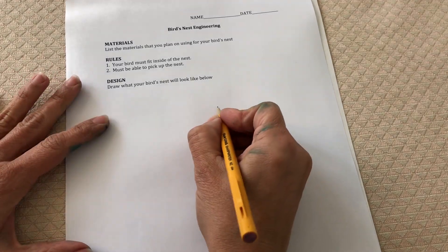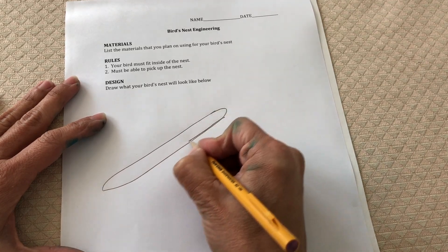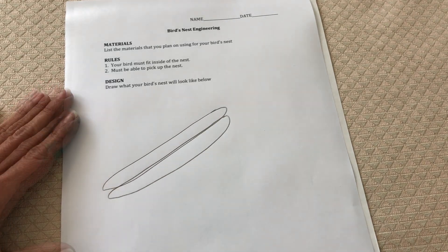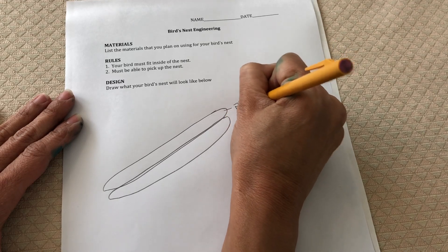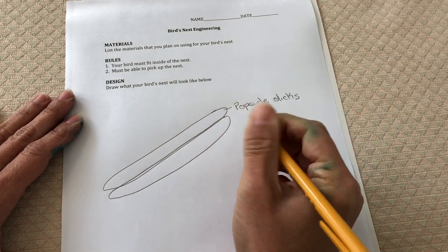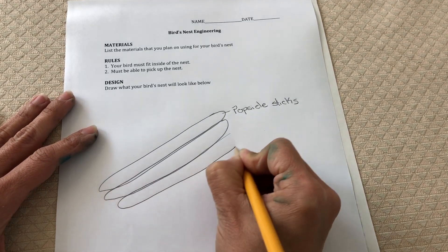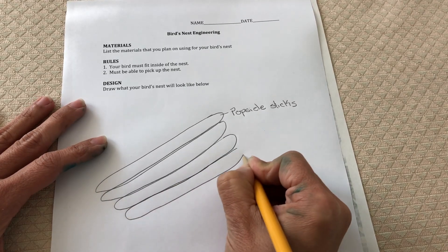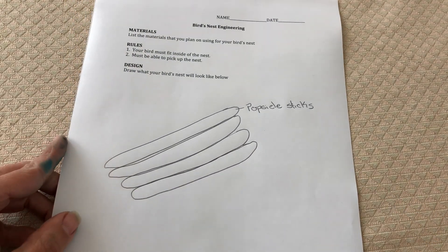I'll definitely want to use popsicle sticks, so I'm going to draw my popsicle sticks, making sure I also label because I know what it looks like. I know that I'm drawing a popsicle stick, but maybe I want somebody else to be able to copy my design and they might not know what I used. It's a good idea for somebody to be able to completely understand your drawing.